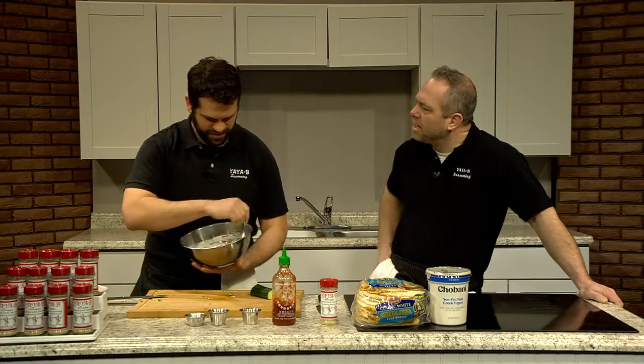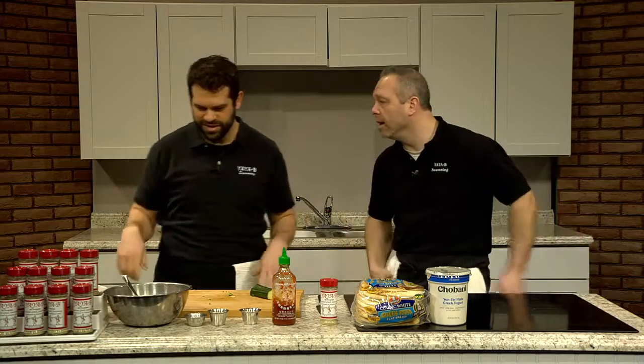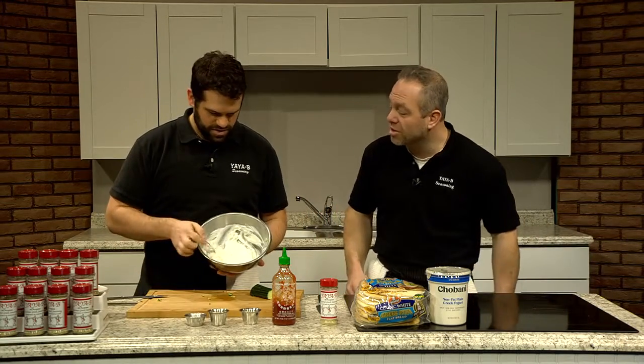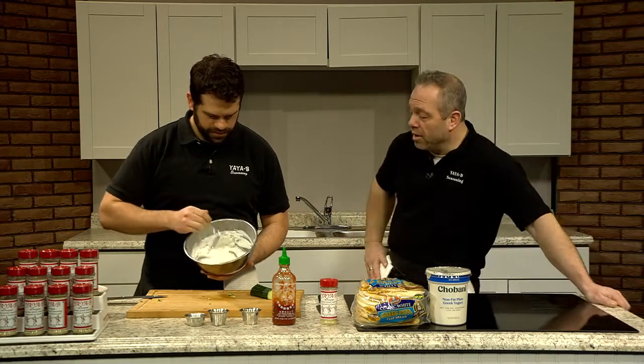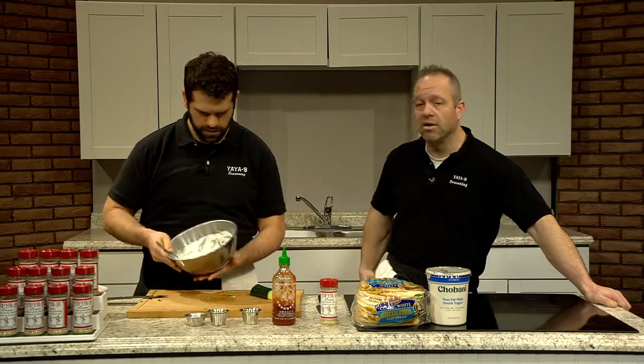Do you have a favorite that you would put it on? I like Greek chicken — a little lemon juice and seasoning on a grill. It's super simple, no marinating or anything like that. And talking about Greek chicken, it goes along great with things like tzatziki. So you've thrown in your Yayabe, you've got cucumber, you've got your yogurt.